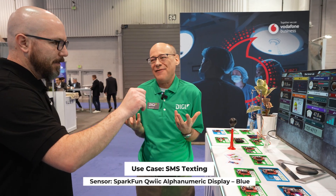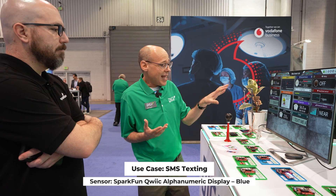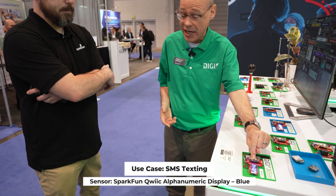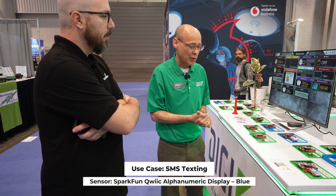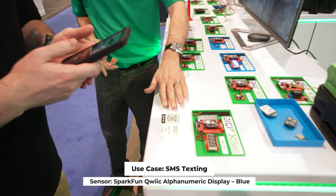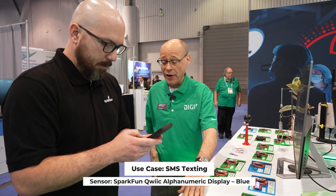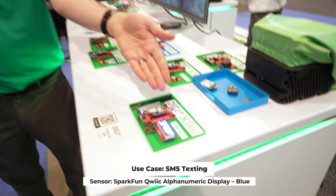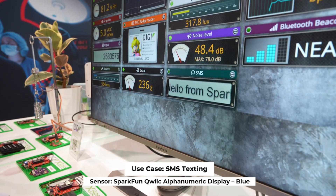SMS texting. This is a fun demonstration because it gets people to actually work with these devices from their own phones. The SMS text display takes an SMS and, because these are cellular devices, they can receive an SMS directly. When you send an SMS, it goes directly to the SIM card on the device, gets displayed locally, and we also upload your SMS to the cloud to show it on our multifunction dashboard. We have a QR code you can scan — that just gives you the phone number. Send a message of four or five words. And here we can see it: 'Hello from SparkFun.' It's displayed on the local display where the message was received, and also up on our dashboard.